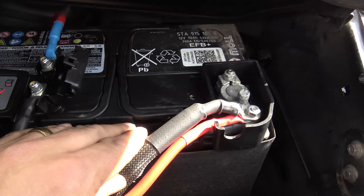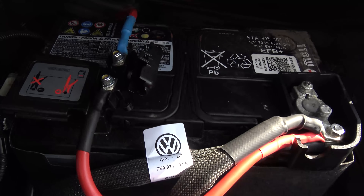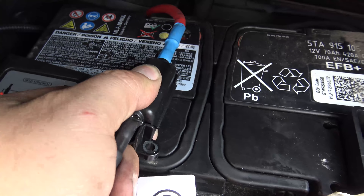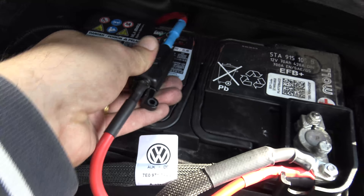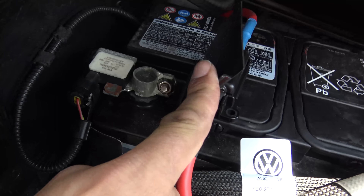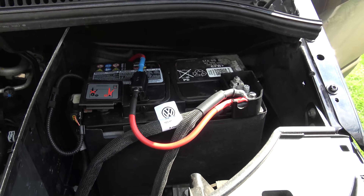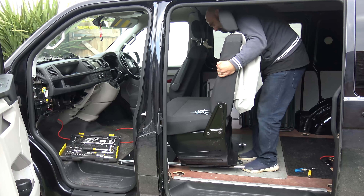So that's the terminals fitted to the battery. The red cable has now been firmly secured onto the positive terminal, and there is the fuse holder with no fuse in it at the moment so that no voltage gets into the red cable which is routed through the car. And there's the negative terminal. Getting back into the van now — we need to pull the seat away so that we can route that cable underneath the carpet.